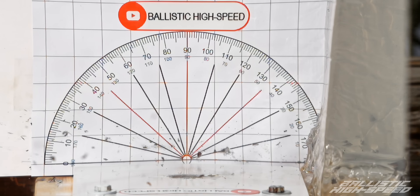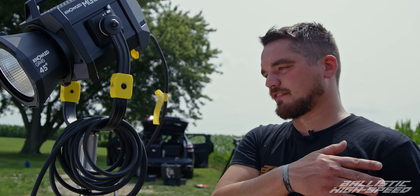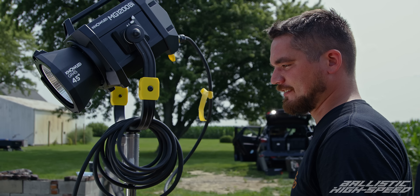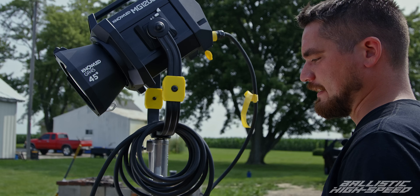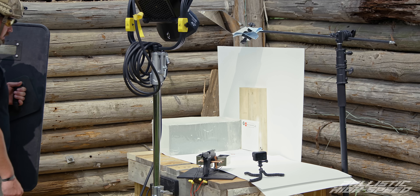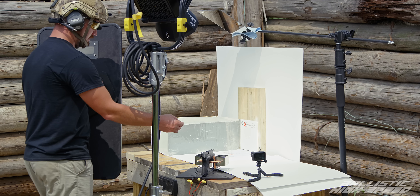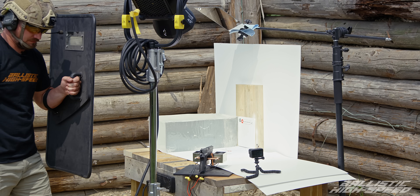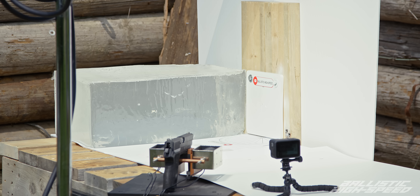You think 45 degrees we'll start to see it? I think so — definitely 30 and 15 — but let's load it up. Continuing down, we've moved from 60 to 45 degrees. Weapon is hot. High speed's ready. Three, two, one. Good shot, beautiful.